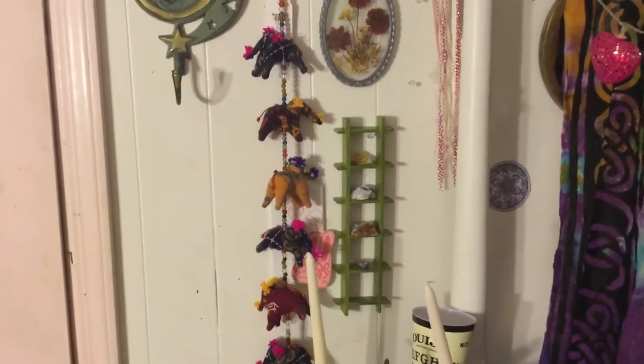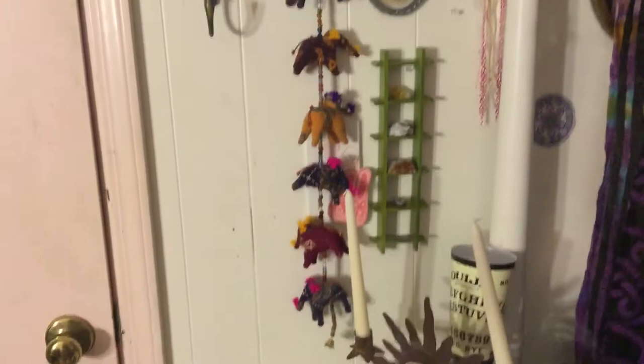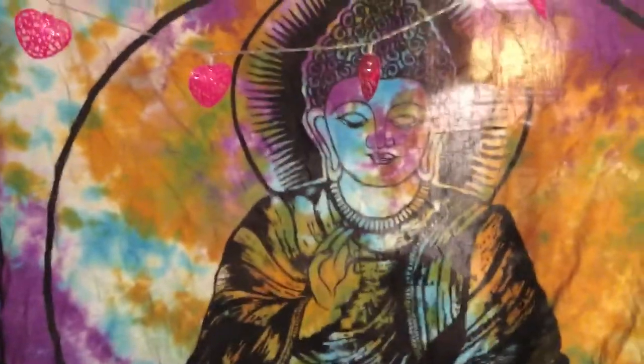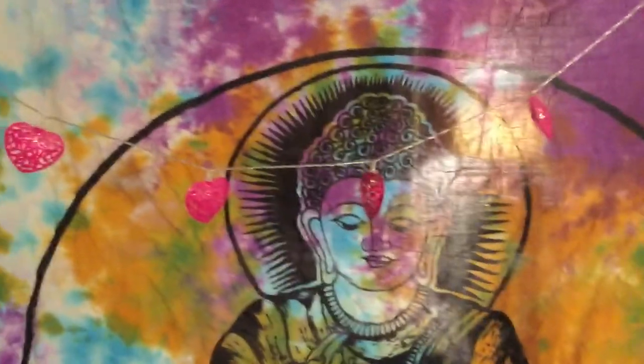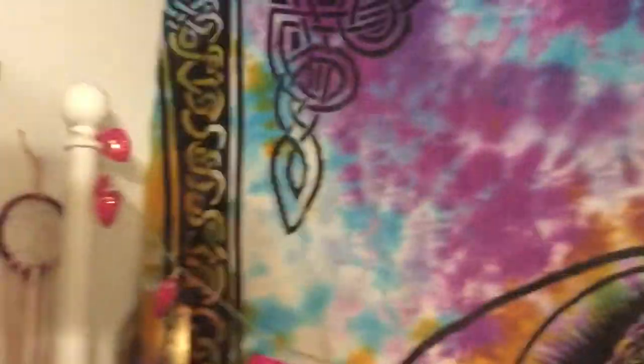Then I just have the crystal shelf that Tayluna gave me with some crystals on it, and my elephant good luck thing. Right behind there is my bed but I just have a tapestry in front — I have this Buddha tapestry I got at a flea market in Connecticut. It's really pretty; me and my friend use it as a beach blanket during the summer. And then I just have a string of lights on my bed posts.